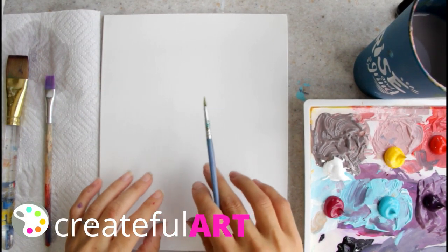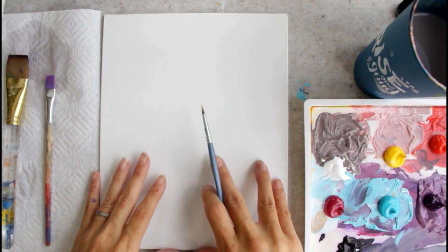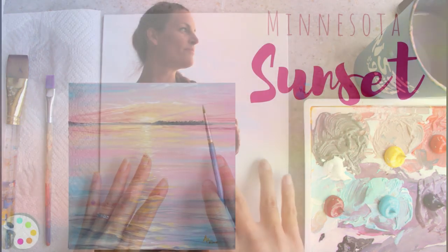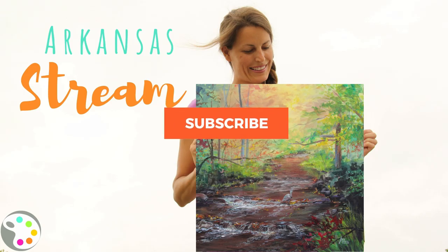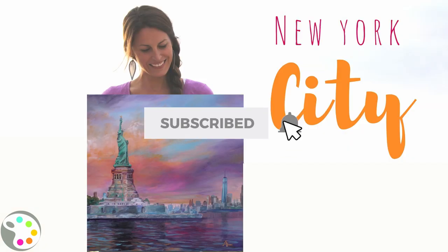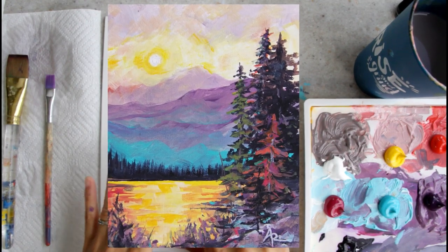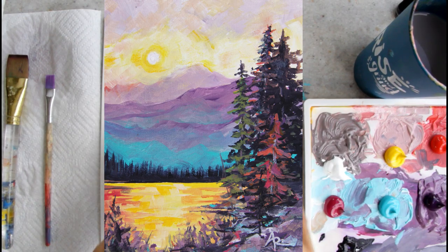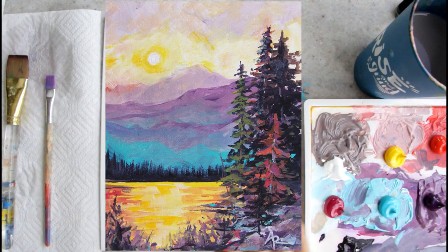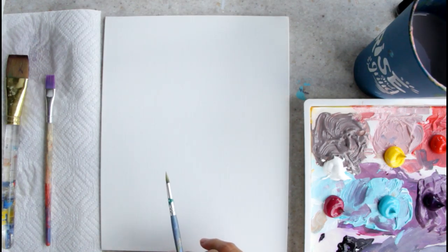Hey there! It's Ashley here with Createful Art. Today I'm going to show you guys how to paint this beautiful mountain forest scene inspired by the state of Idaho. I am traveling and painting in all 50 states, where I get the inspiration for all the paintings I share in my tutorials. Today we're painting a sunset with a reflection on the lake, with some mountains and pine trees. Let's get started.